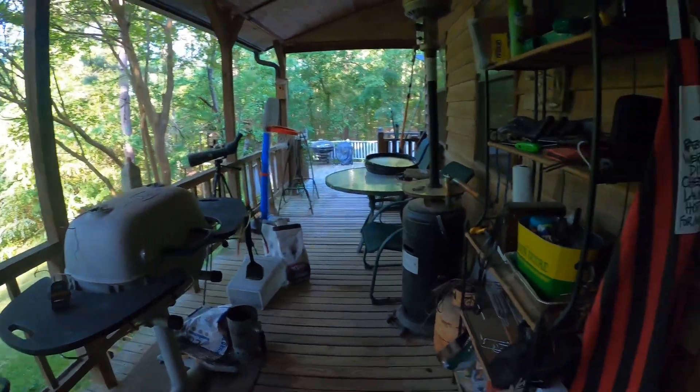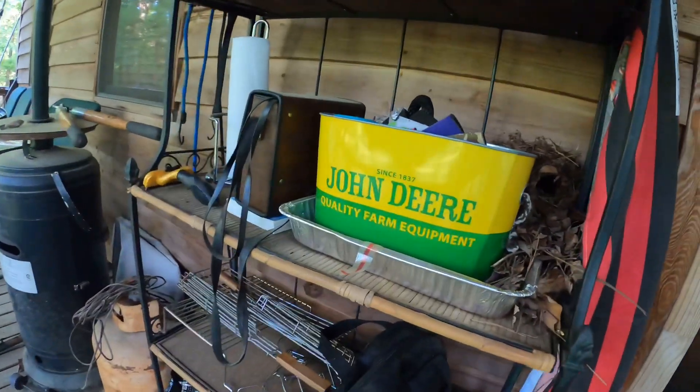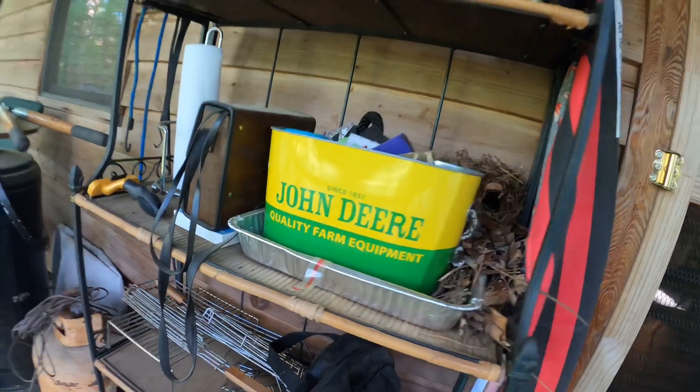Mama Wren has arrived and she is not happy with the grill. The grill is here, my shelves are here, and her nest is there. She gives me the evil eye whenever I look or try to adjust the temperature. I relocated from where I usually sit down to the other end of the porch to leave her be.